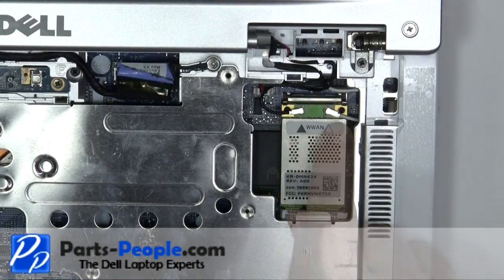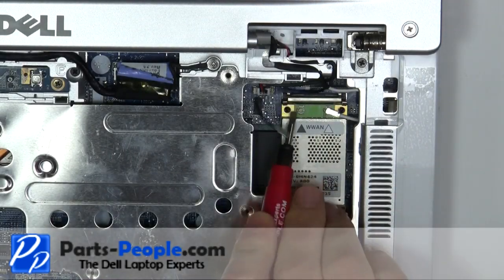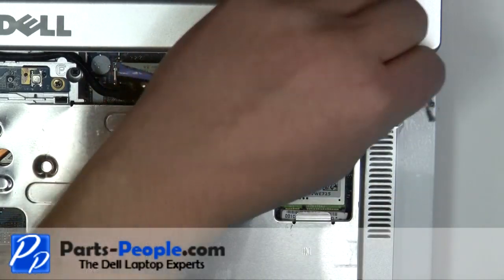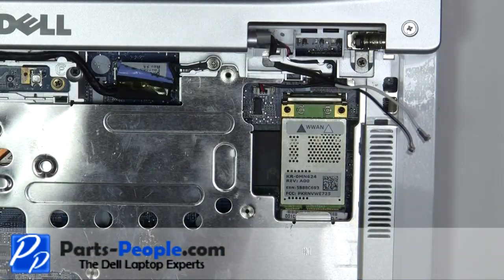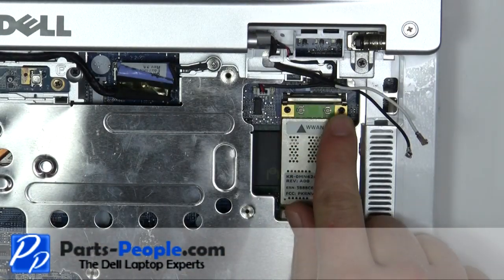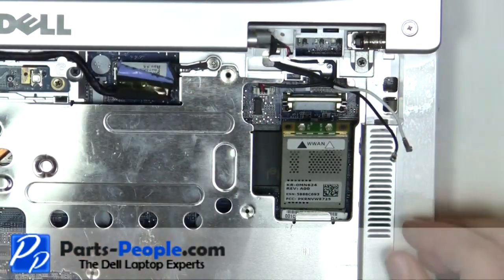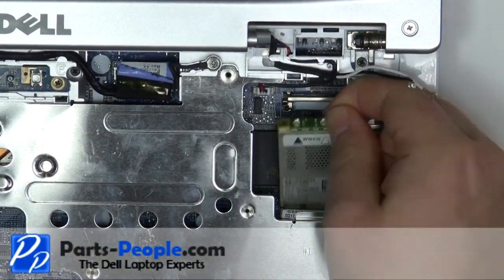Unplug the two antenna cables. Press the two retaining clips until the wireless card pivots up. Remove the wireless card from the motherboard.